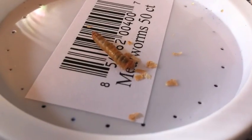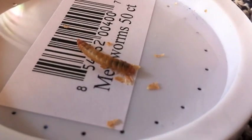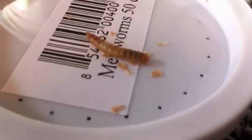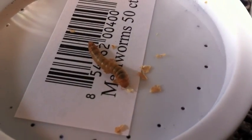My parents barely let me have ants, so getting creepy worms — I don't think that's going to go that great. This kind of turned into a long and odd video, but I just thought I'd show you guys my mealworms and what I feed my ants.